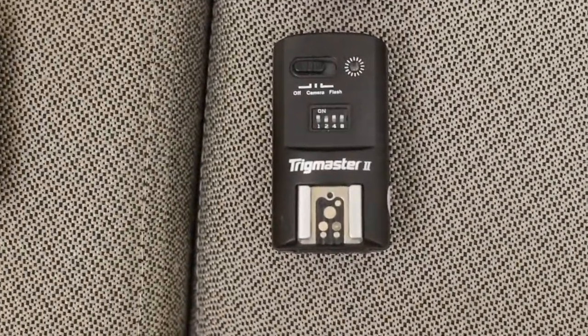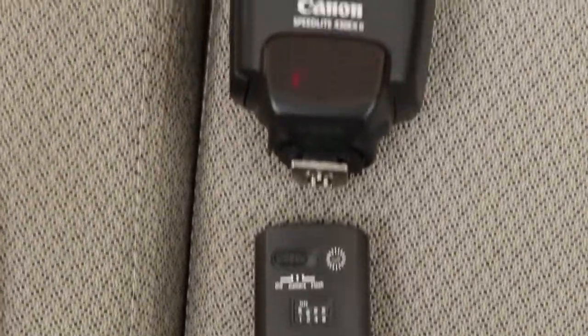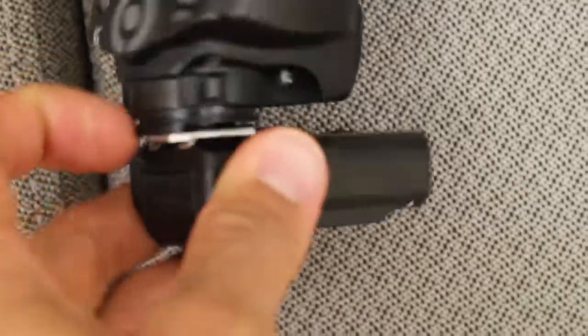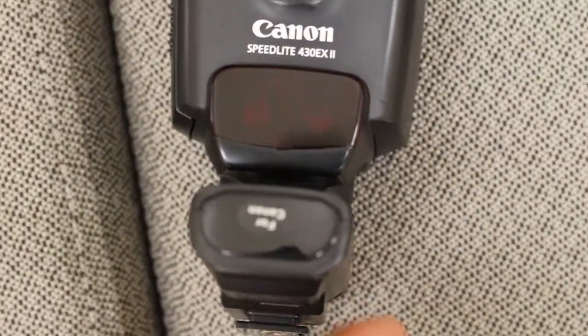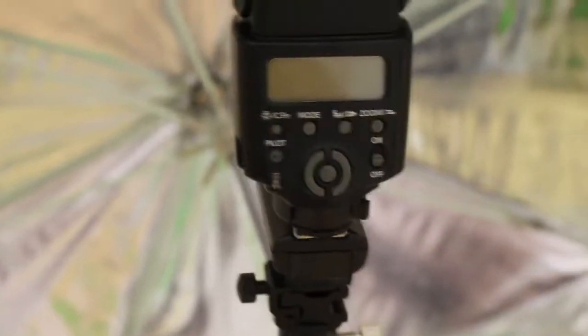You're going to set up the flash by attaching it to the Trigmaster. Most likely, it will already be set up. You attach it to the flash, and it looks something like this. You can lock it into place so it's stuck in there. Once that's done, it's going to be set up in the umbrella. You can just turn on the flash here.